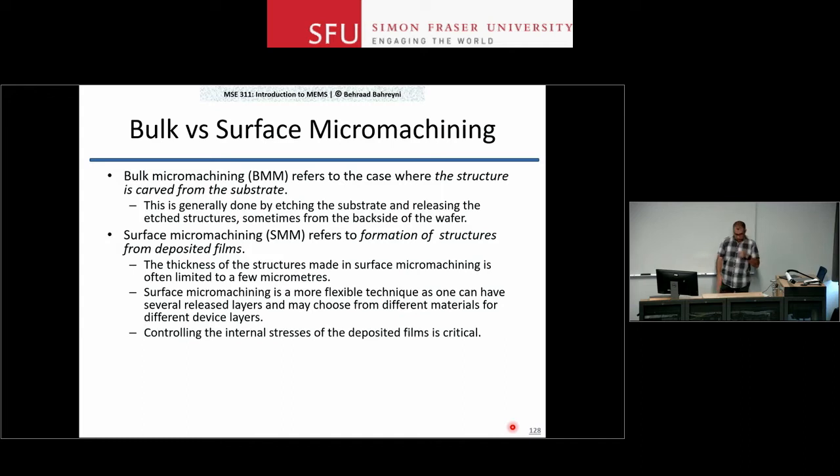When putting these layers on top of each other and partly removing one and another, you have to make sure that the stress in the films is well controlled. For a mechanical device, it has to be free to move in most cases, and stress in the films can cause bending of different regions of the material in unwanted ways — potentially rendering your device useless.